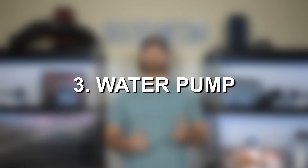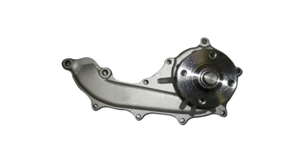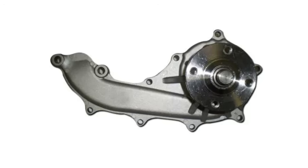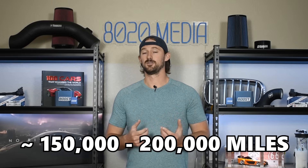Third on our list is water pump failure. The 3RZ-FE doesn't inherently have water pump related issues, but because these engines are so reliable and can last so long, it's very common that at some point the water pump is going to fail. Usually around the 150,000 to 200,000 mile mark is when the water pump tends to fail or has deteriorated to the point that it's not a bad idea to go ahead and replace it to make sure your cooling system is operating efficiently.